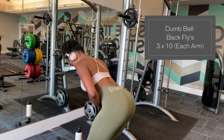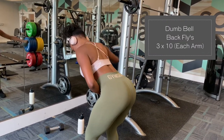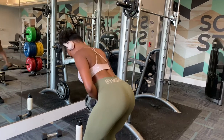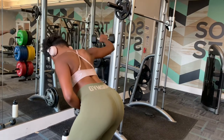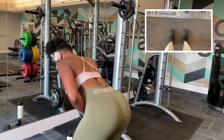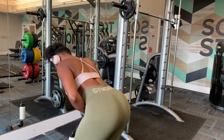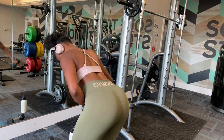We're going to finish this workout off with some dumbbell flies. These really help target upper back muscles as well as the shoulder area. I need to be bent over a little bit more — my legs are in the deadlift stance to keep balance. This really works the upper back and helps with the hourglass shape as well as toning and definition.